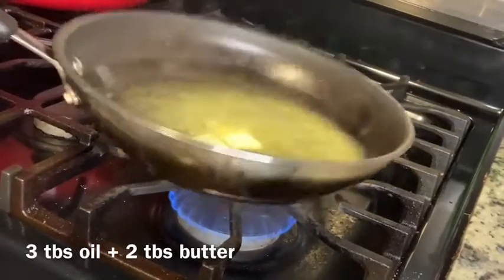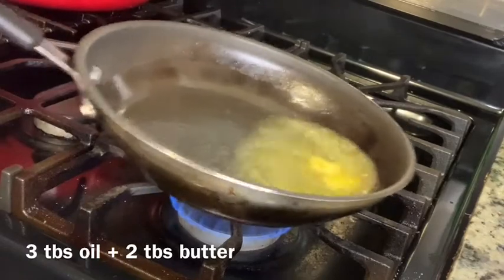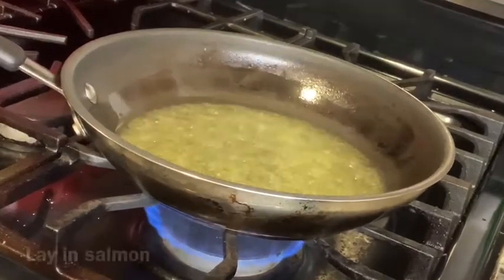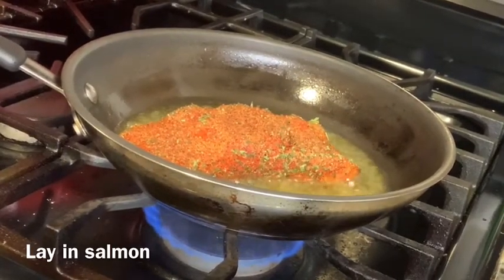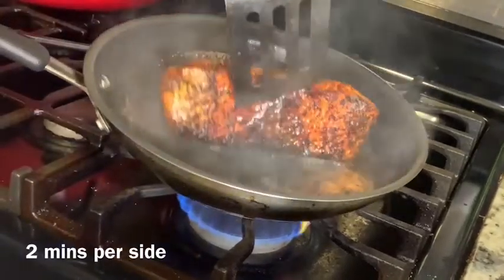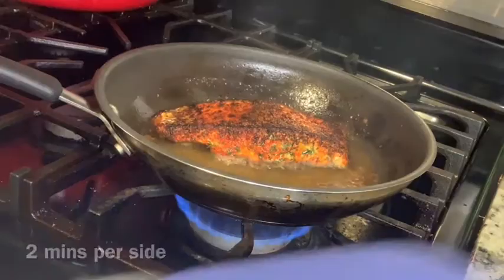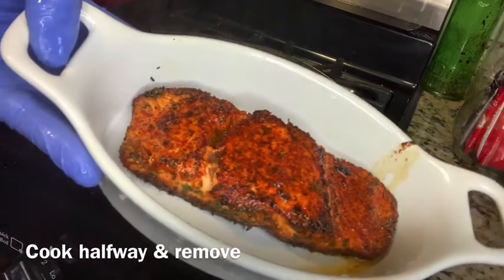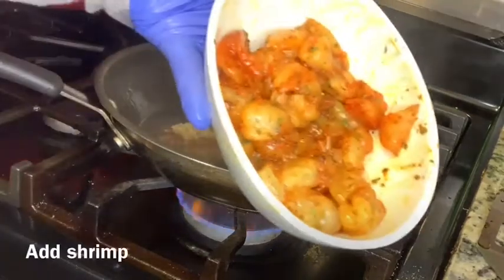Take three tablespoons of olive oil and two tablespoons of butter and get that melted in a sauté pan. Make sure the butter is completely melted before the next step. Lay the salmon into the pan — it doesn't matter which way since we are not cooking it all the way through, as it will finish in the oven. After about two minutes, flip it and give it another two minutes on the other side — you do want a crust on one side. After those two minutes, remove the salmon and set it aside. Do not rinse out the pan. Now add about one tablespoon of minced garlic to the pan and then add all of the shrimp.